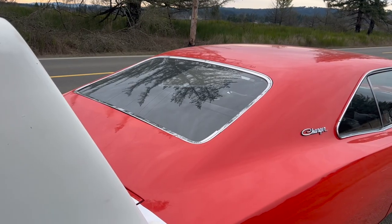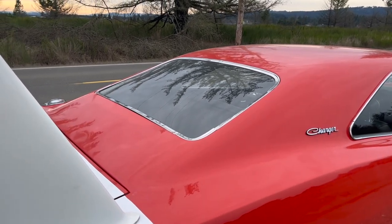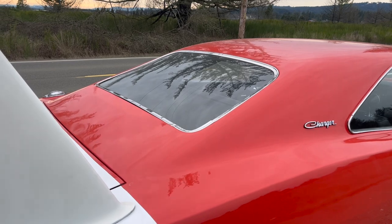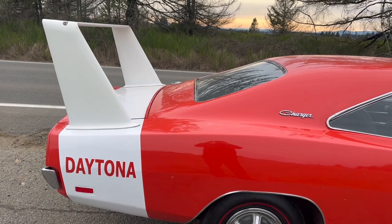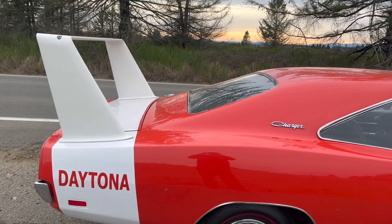If you don't know these cars, I'll give you a quick primer. Basically, the factory charger body is bad. Not only is it not aerodynamic, it's terrifying. The factory set-in window creates a weird low pressure area that starts to lift the back of the car off of the ground. Chrysler took a first stab at fixing this problem in 1969 with the Charger 500. It had the same rear window plug you see here.